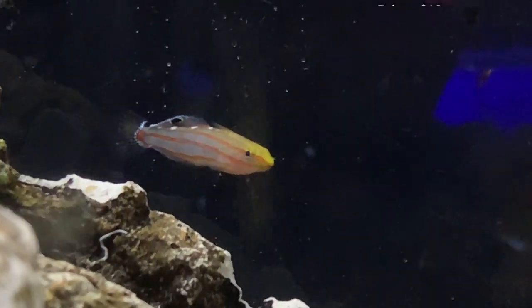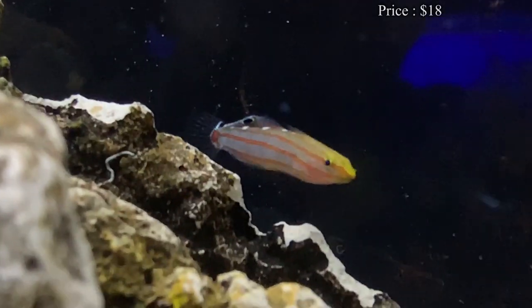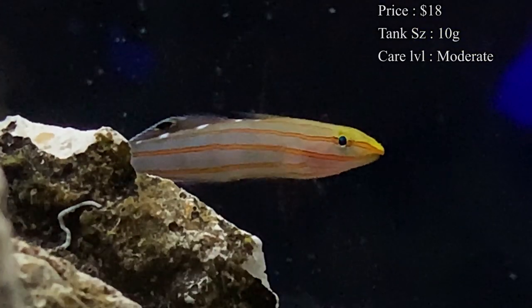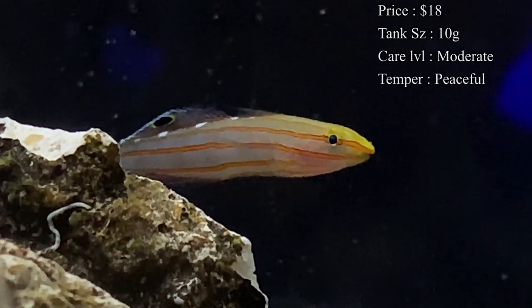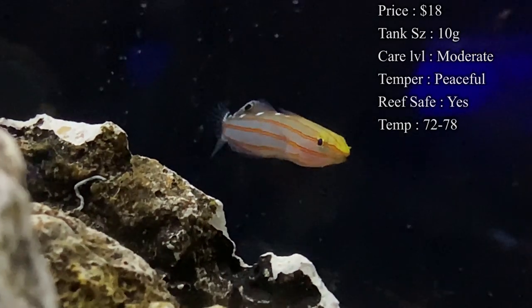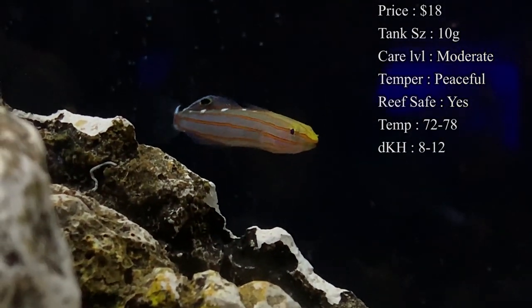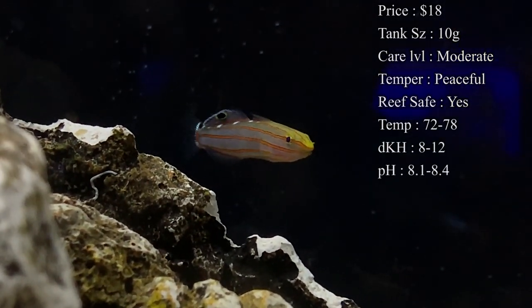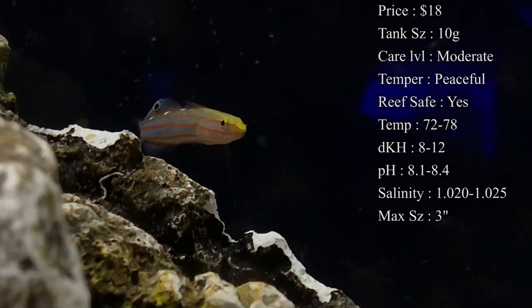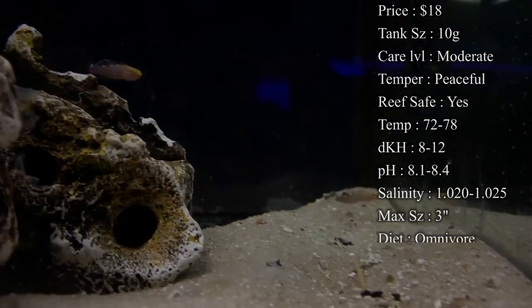Prices on them — you normally shouldn't spend too much. They start out at about $18 when they're small, and up to about $24 if they're a little bit bigger. For tank size, these are really good fish to put in nano cubes. People that do those little nano tanks with reefs in them always try to put these in there because they're very good in small tanks. They can be as little as a 10 gallon, so they can definitely do well in your tank.